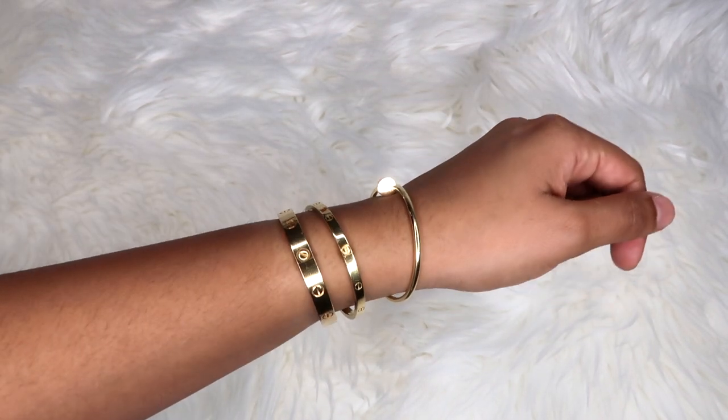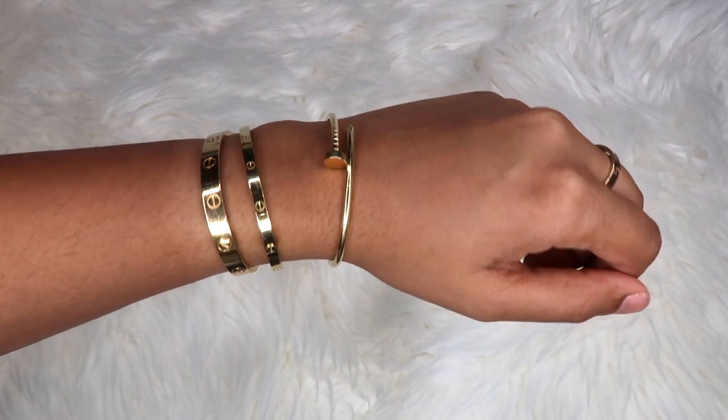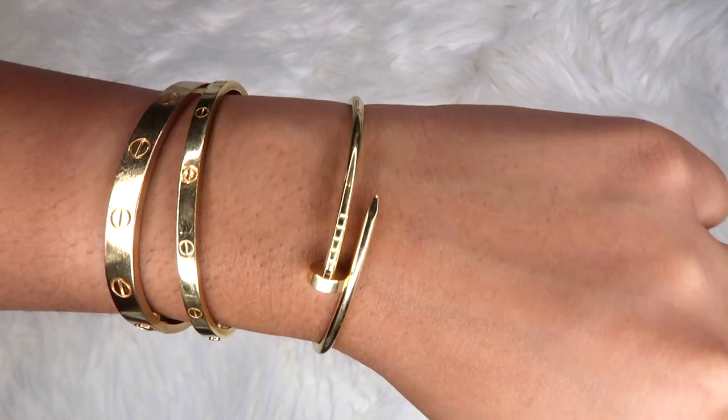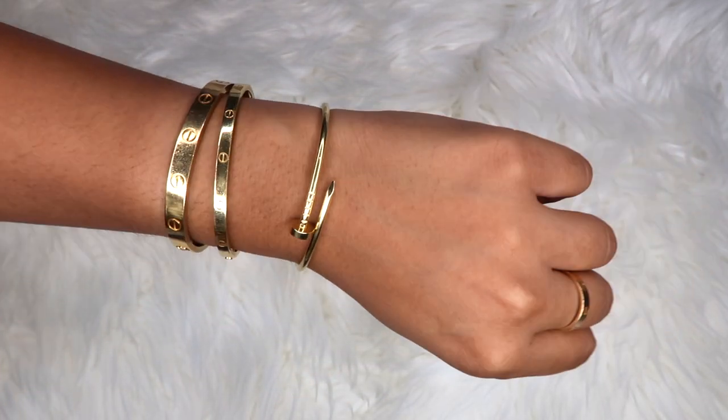The bangle I'm reviewing is the Cartier Juste un Clou small version — the newer version that came out in September 2018, which is thinner than the original. My bracelet is 18-karat yellow gold in size 15. My love bangles are in size 16, but for the Juste un Clou I sized down to 15 because it sits nicer against my stack — also recommended by my sales assistant. I was happy with the smaller size; it sits nicely and doesn't roll over my other love bangles.